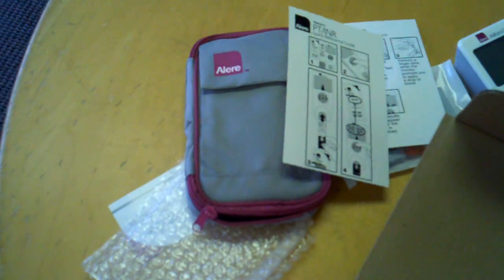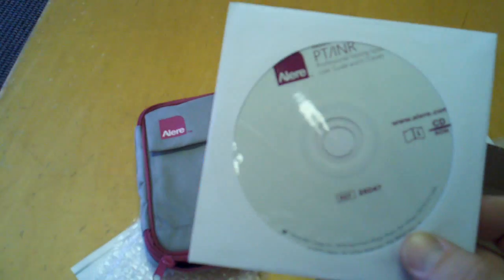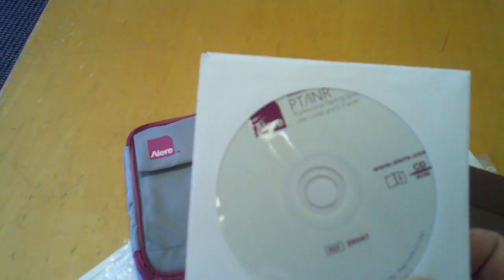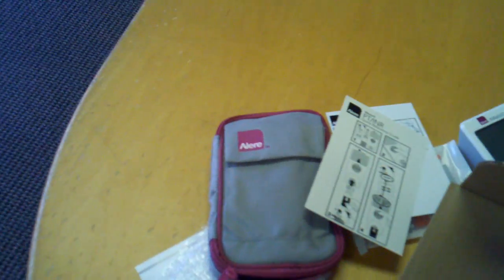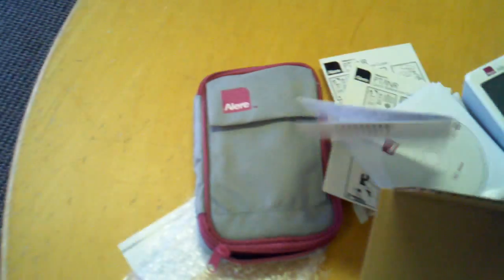The instructions are included. What's really nice is this CD or DVD — we call it the e-trainer for your CD-ROM — that comes with it also. And then you have the warranty information, which we do manage 24/7. It also includes the user guide.